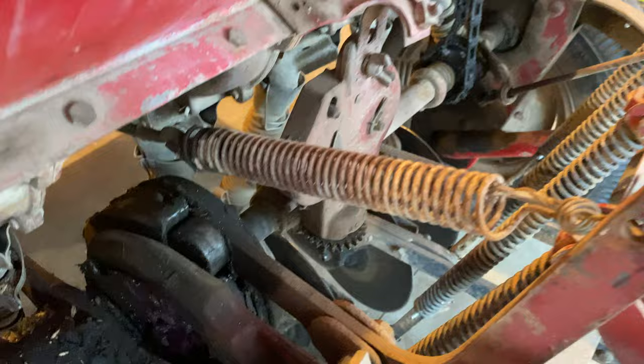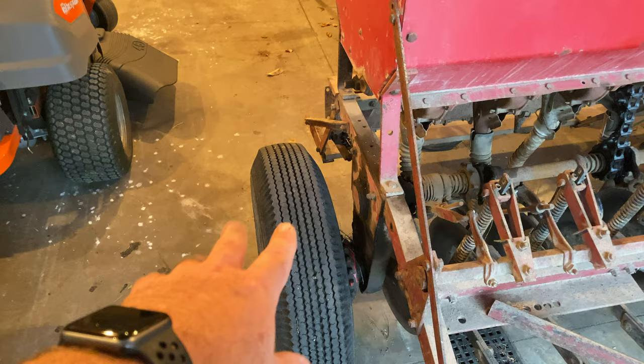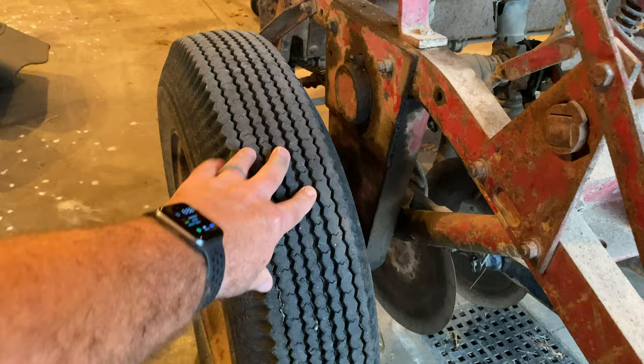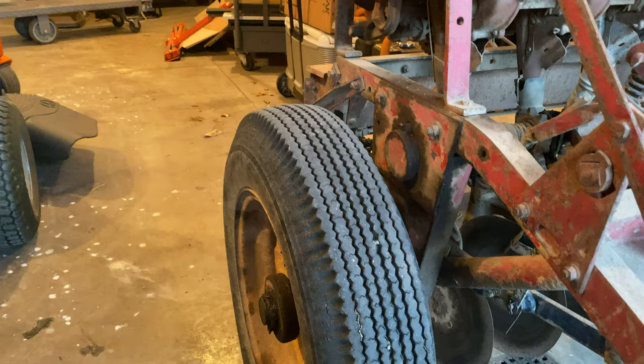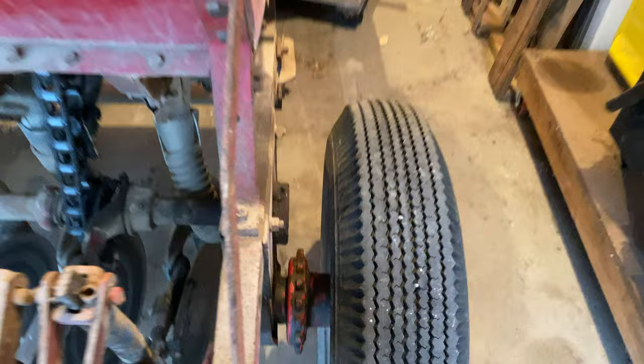The last thing is the tires. You're probably going to buy this thing somewhere away from your house and have to pull it home — it might take 10 minutes or 10 hours depending on how far. Make sure the tires are in decent enough condition to pull on pavement at 30 miles an hour. And bring a grease gun with you when you buy the drill. Make sure you grease up the hubs for these wheels before you take it on the road, otherwise you're going to tear it to pieces.